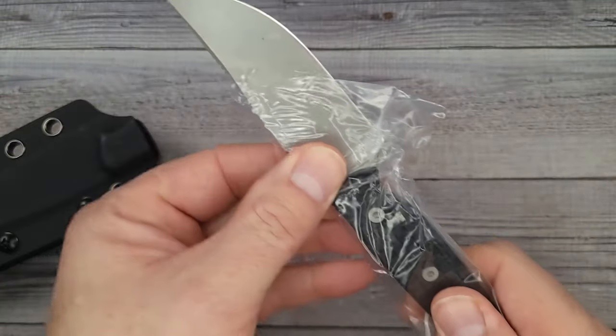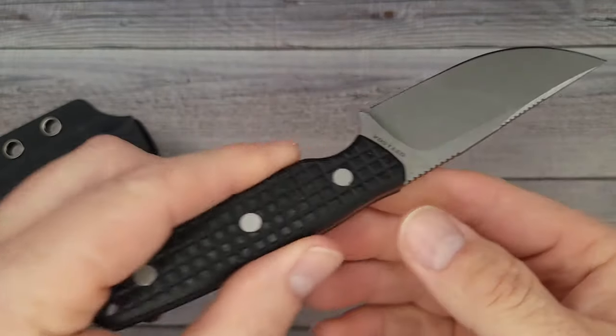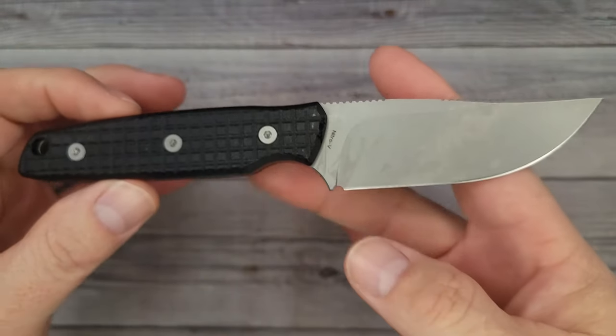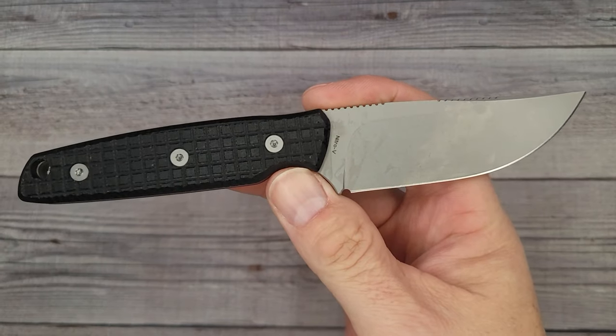It has a little bit of plastic. We already cut through the plate. This is the Vosteed Mink. Would you look at it? Just look at it. That is pretty cool — I like it.